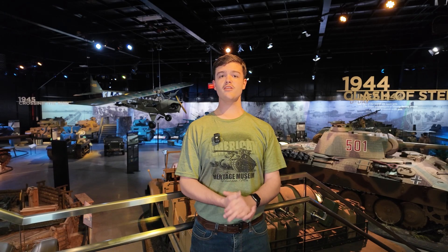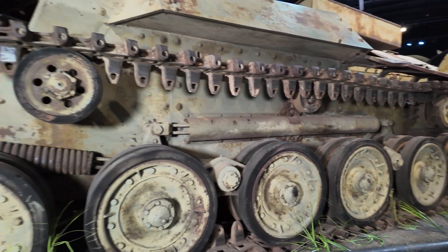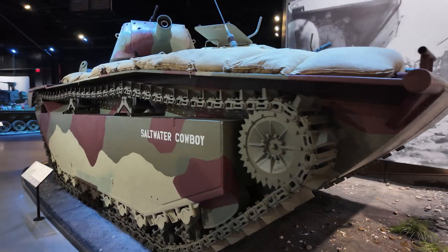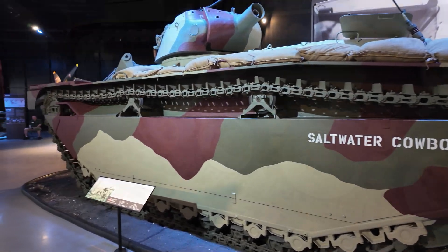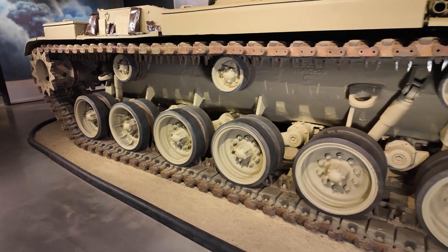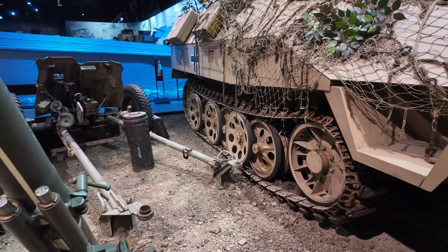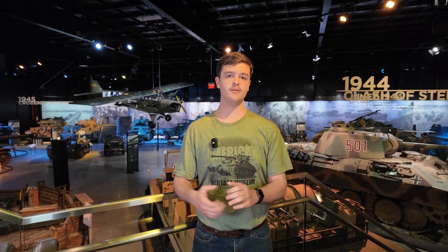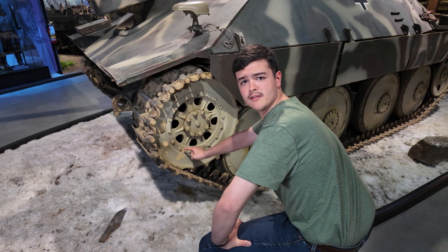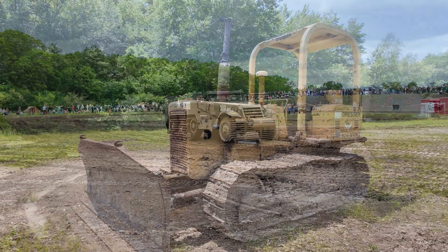Alright, so this just about concludes our first episode of Tank Basics. Keep in mind, this video doesn't show you all the possible combinations of running gear components, nor does it show all the running gears to ever exist. The scope of this video is to give you a basic understanding of what the different components are, what they're called, and how they work. You can use this information to identify components on other tanks' running gear. This information isn't exclusive to just tanks either — it goes for all tracked vehicles, including half-tracks and even construction equipment.